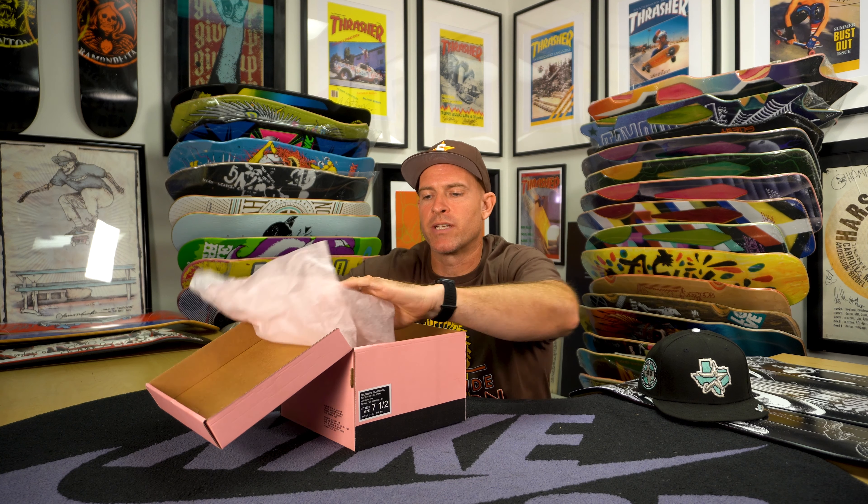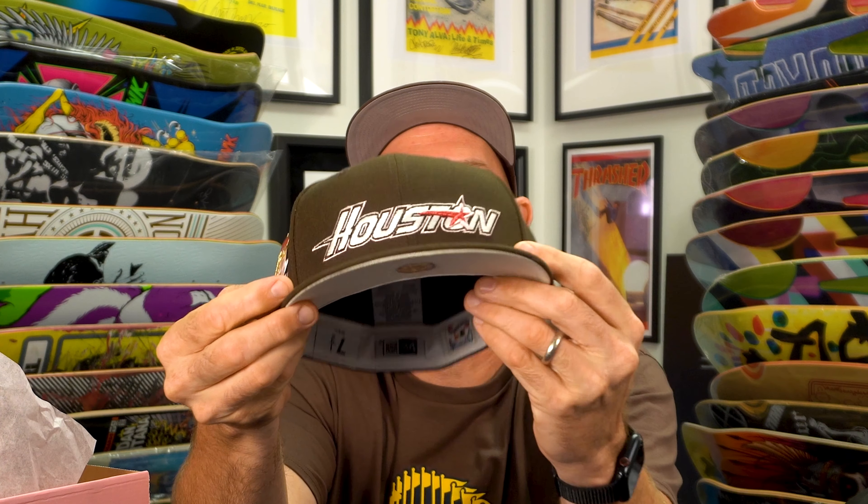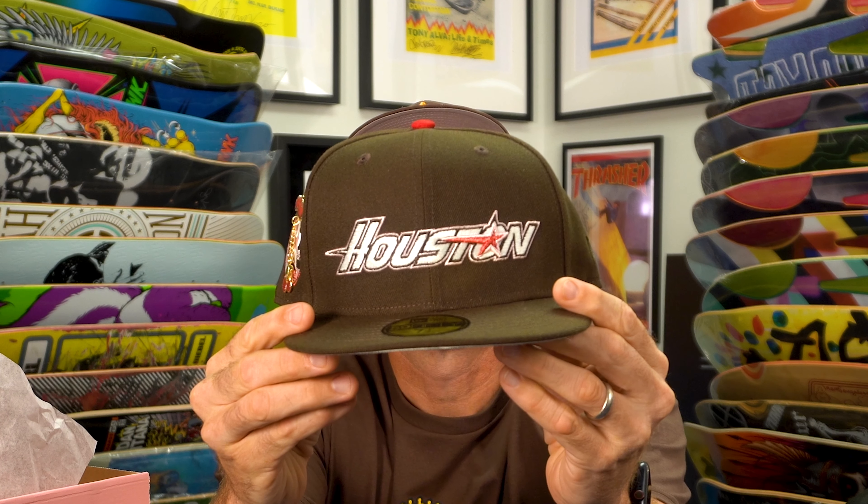Let's get into it. These things drop this Saturday, September 16th — the Cherries. Pretty stoked on the colorway. Straight out the box, one of the first things I notice about the front of the hat is the raised fat embroidery of the star itself across the Houston.